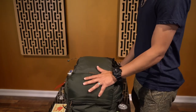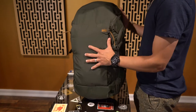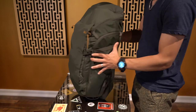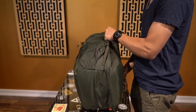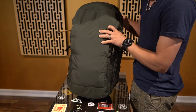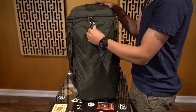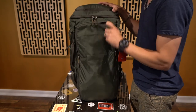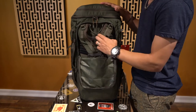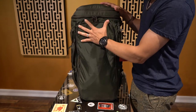So today we're going over the REI Ruck Pack 40-liter backpack. It's actually a two-in-one — it looks like a duffel bag because it has handles on both sides. But what's cool is that it has a compartment in the back which gives you access to the backpack straps. The normal backpack straps are hidden in a compartment that's zipped up and nicely tucked in.